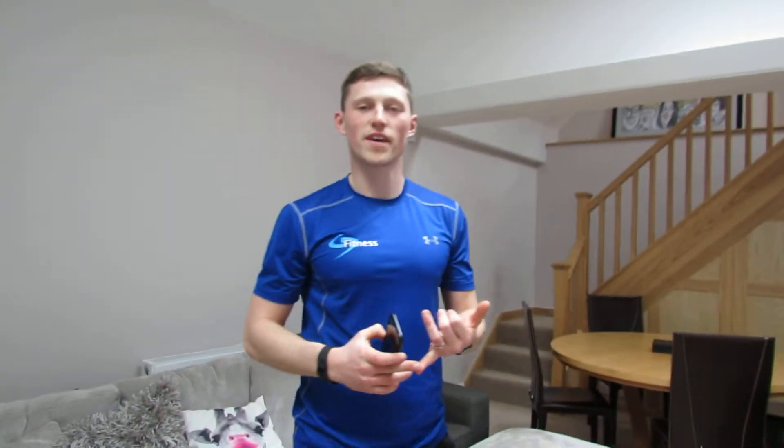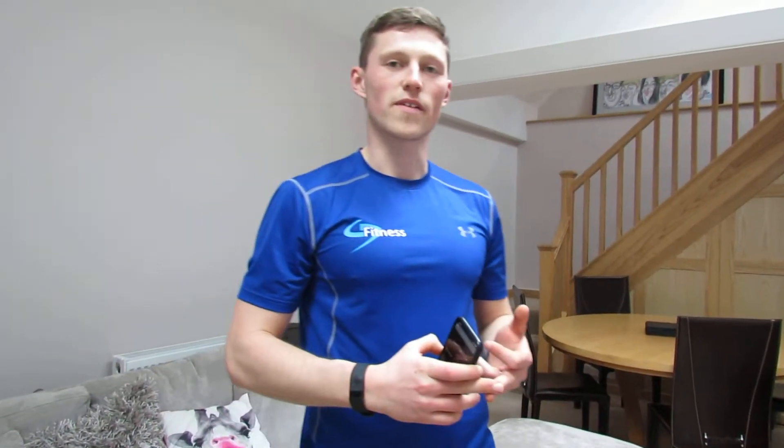Okay, nice — three rounds done. Remember: it's lunges 30 seconds, press-ups 30 seconds, squats 30 seconds. Take as much rest as you need in between exercises. Three rounds — give it a go.